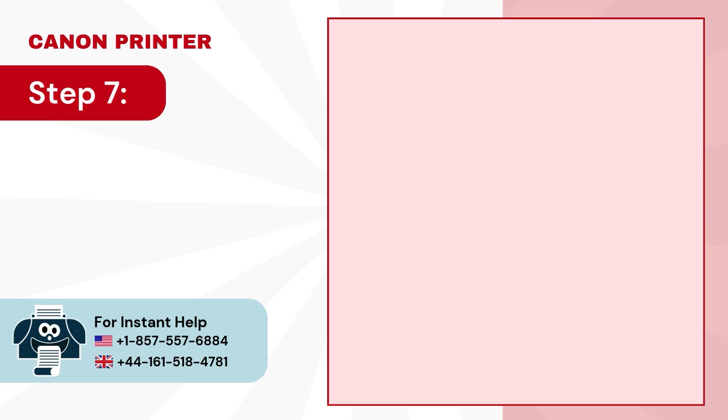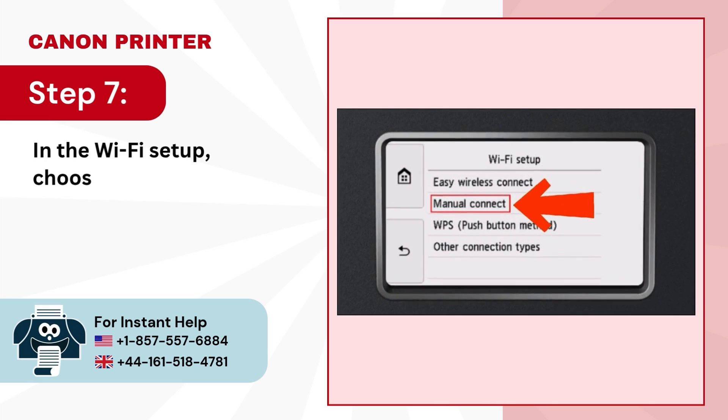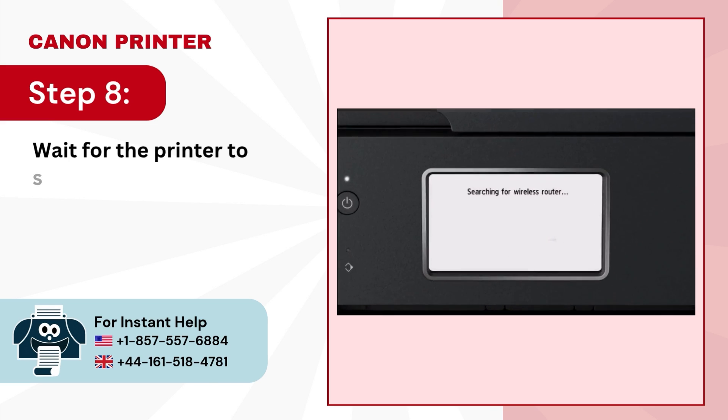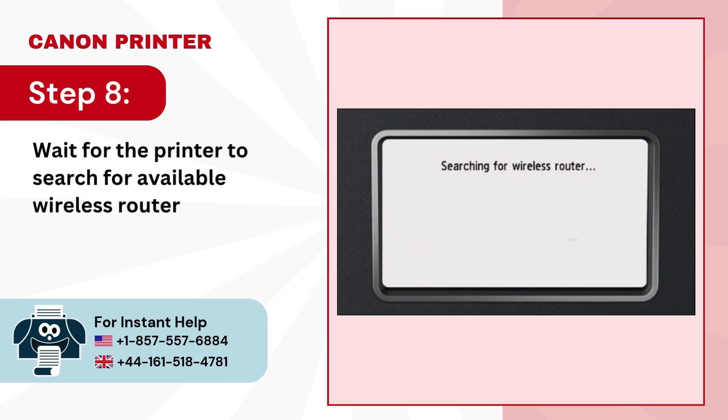Step 7: In the Wi-Fi setup, choose manual connect. Step 8: Wait for the printer to search for available wireless routers.